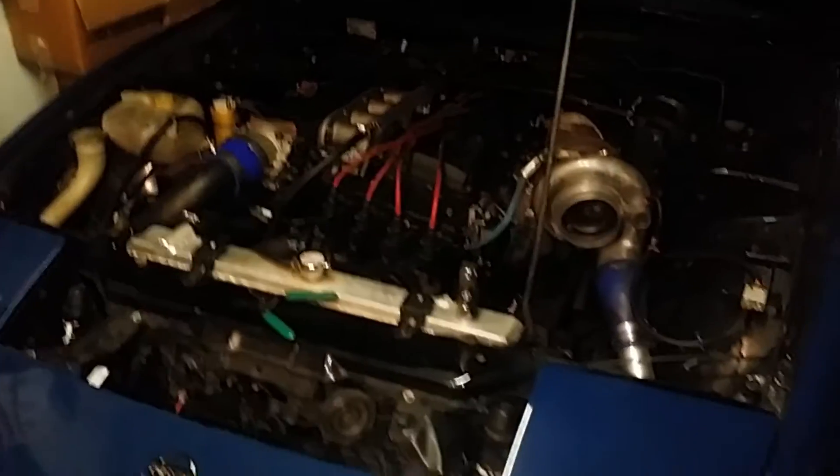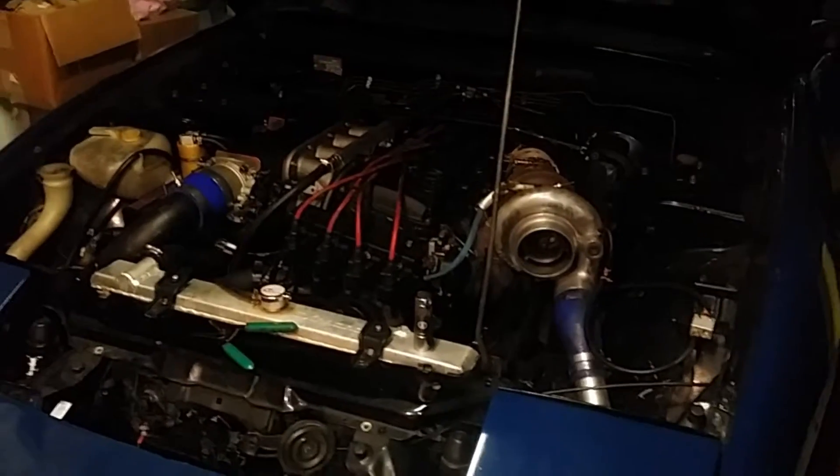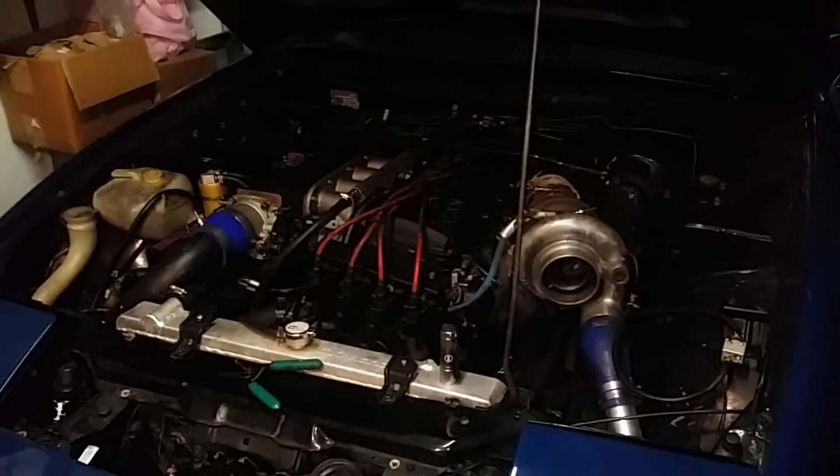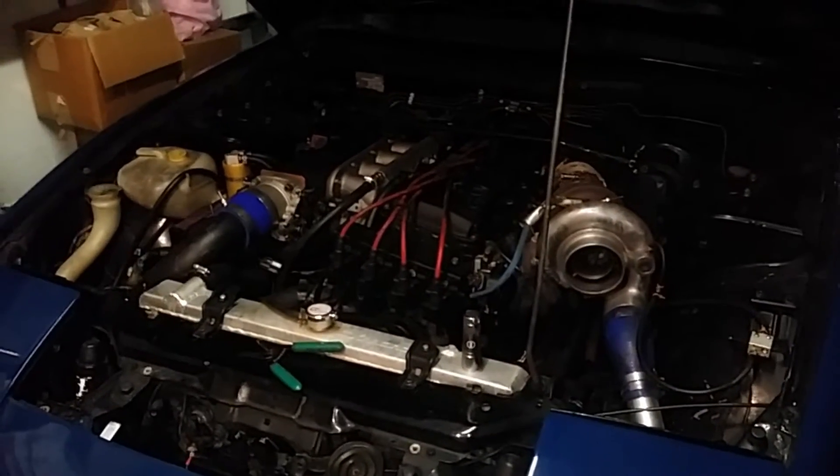Alright guys, I'm just playing with the car. Basically, we're always trying to counter high temps, intake temps.